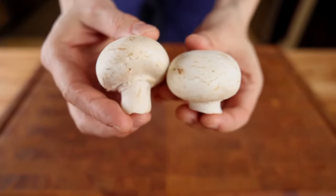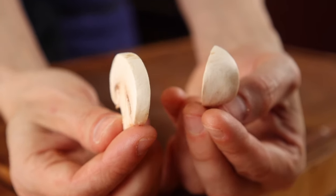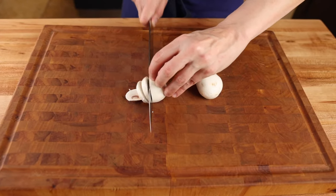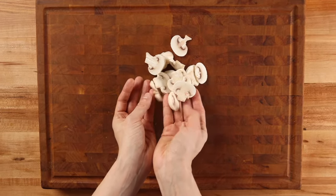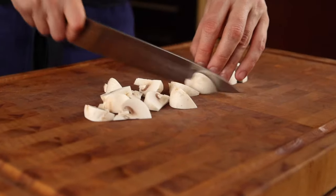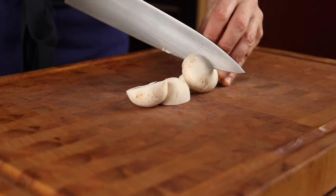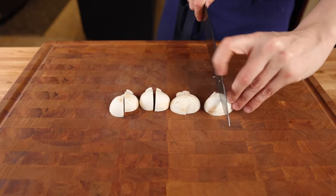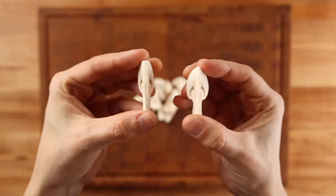For the mushrooms, slice 2 per steak. There are 2 ways they're prepared for this dish depending on which prep cook is working that day. The first way is your standard slice — about 6 to 8 pieces per mushroom. The second way is to cut each cap into quarters, then slice each quarter in half. To do this cut, slice the mushroom cap down the middle, lay each half cut-side down and make another slice down the middle, then cut each quarter in half.